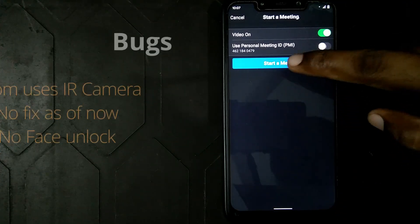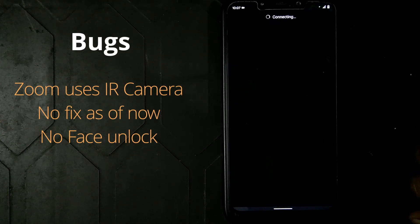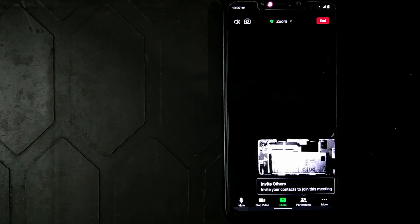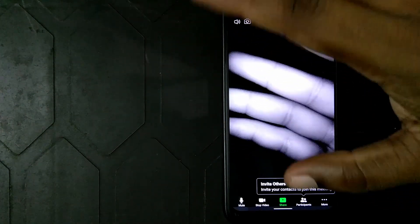So now I'm coming to the cons. One bug that I noticed in this ROM is that the Zoom app uses the infrared camera by default. I don't know why this is happening, and till now no solutions have been found for this bug. But if you are a Google Meet user like me, you don't have any other issues. No other app is using the IR camera except Zoom.